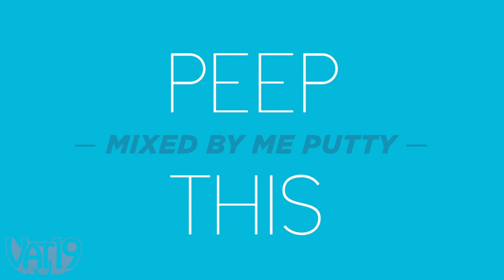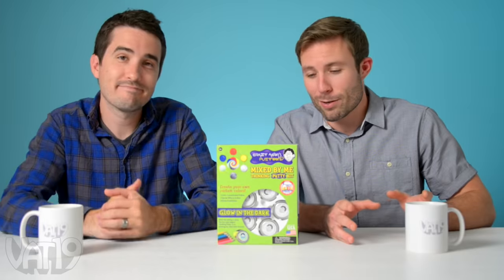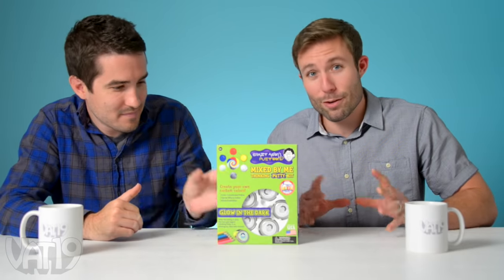We got something pretty awesome this time. Yeah, some DIY. I think you're going to like it. You read that box right — Make Your Own Putty. We have all sorts of cool putty on our website. This is the kit that lets you make your own type. It's called the Mixed By Me Putty Kit.